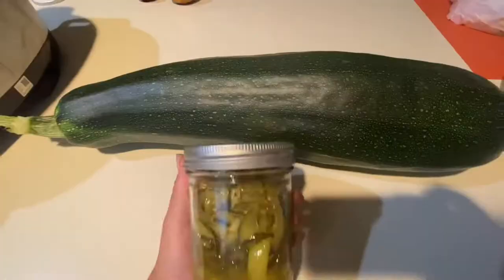You do not have to have cucumbers to make pickles. Zucchini makes amazing pickles. Let's use this giant zucchini to make some bread and butter pickles.